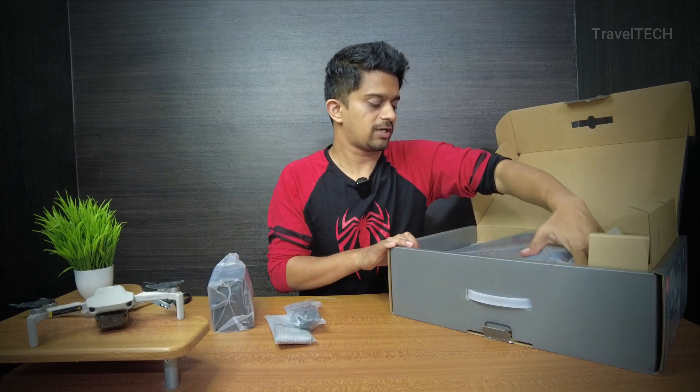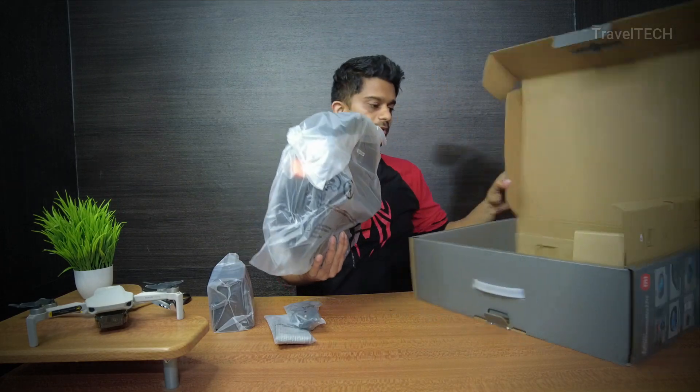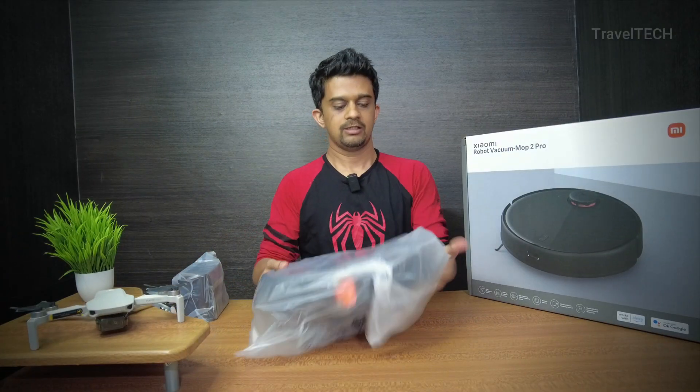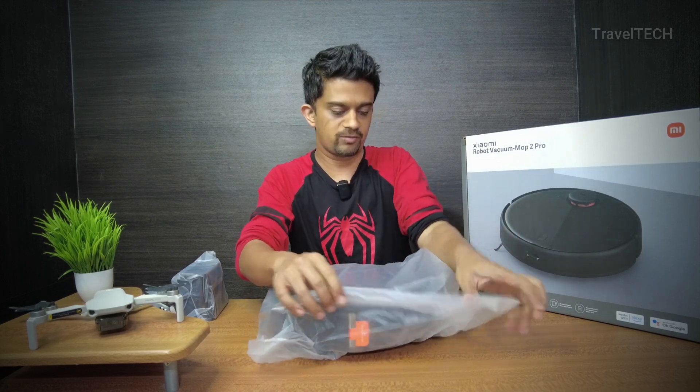Setting the charging dock aside, here comes the main part — the Mop 2 Pro itself. Let's take a look at our main item, the Xiaomi Mop 2 Pro.